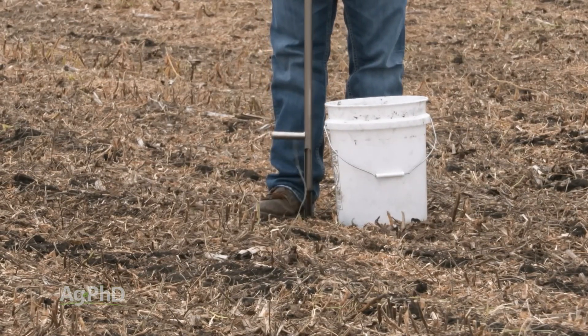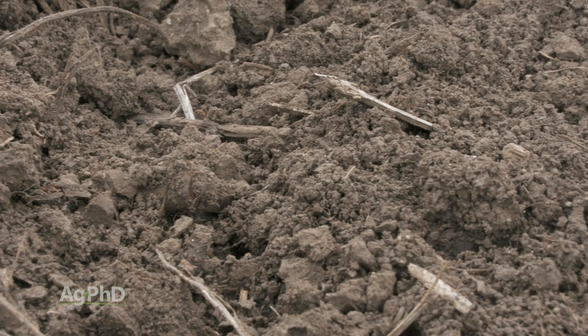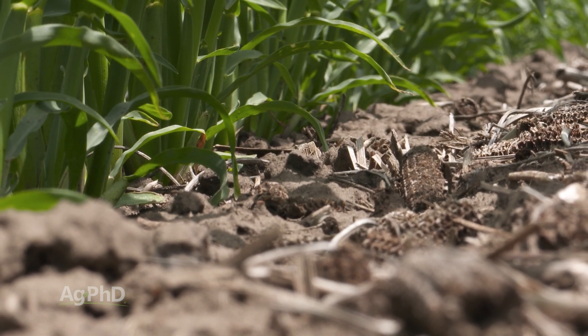There's also the Malik-3, and that will give you one reading that kind of matches up for the most part with the strong Bray test. So that'll tell you what's available today and what should come available during the season. The Malik-3 is a little more accurate in lower pH soils.